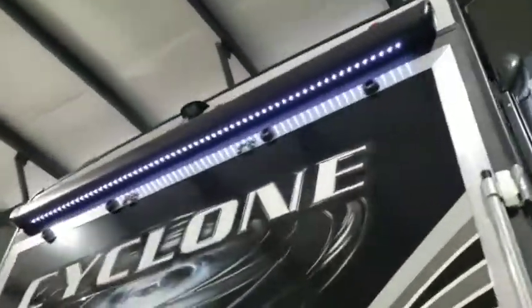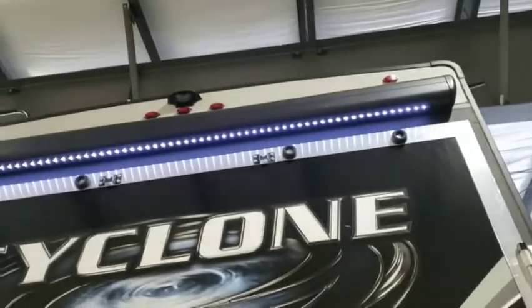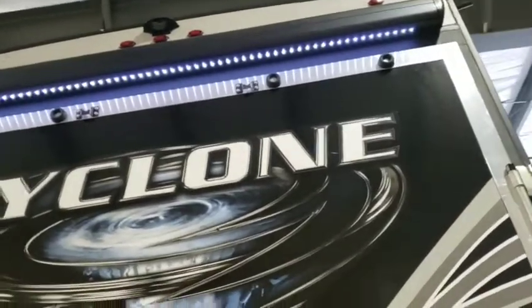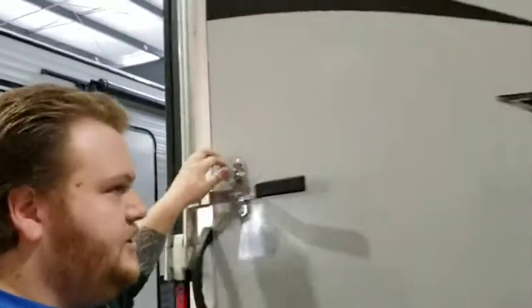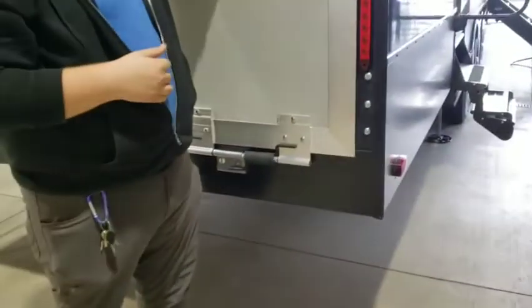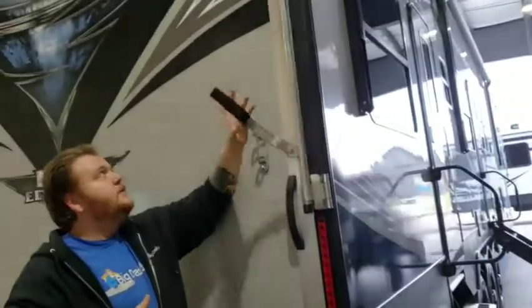The LED strip lighting is right there on the outside of the garage. You're also set up for a backup camera — it's prepped for a Furrion backup camera. To drop the ramp door, there are two latches on each side. These doors aren't heavy at all — it's pretty much a one-man job. It's spring-loaded so it takes a lot of the weight off for you.